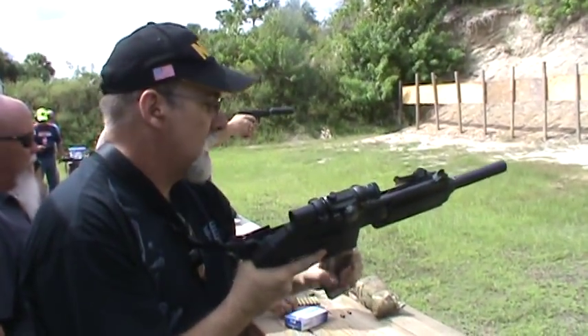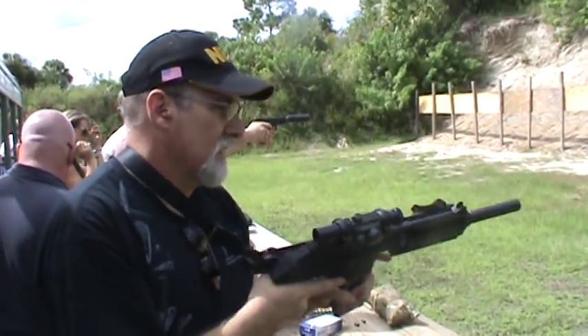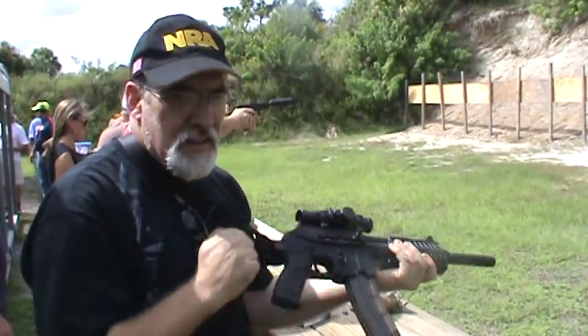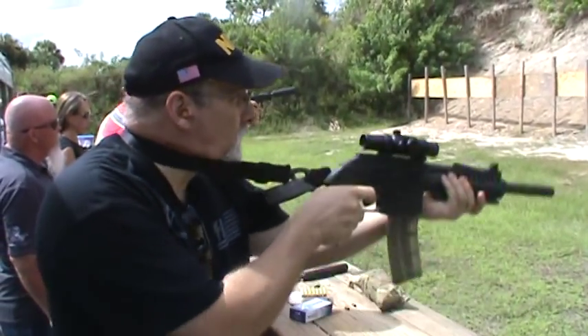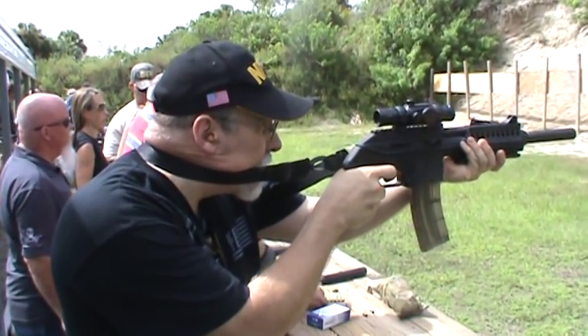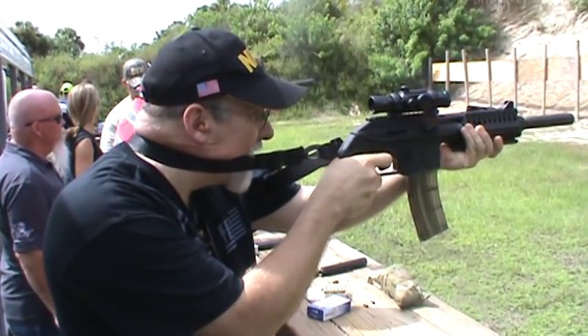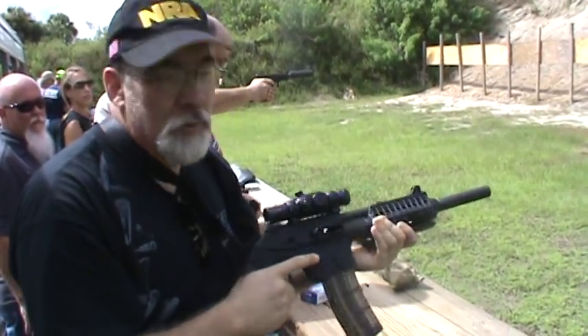It works good. I like the HKs too — it's a double bonus. All right, this is going to be CCI subsonic hollow point segmented 40 grain. Quiet. Very, very quiet. And reliable.